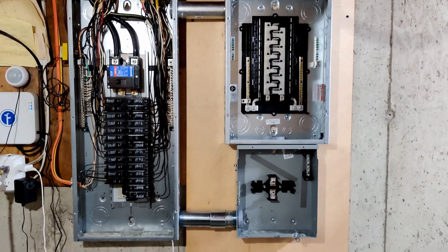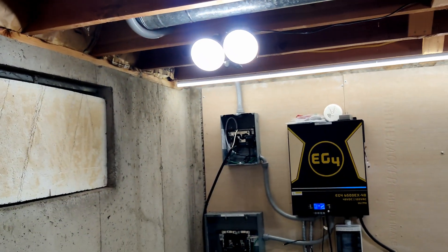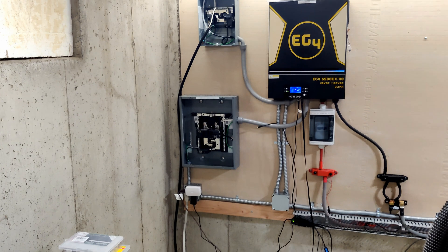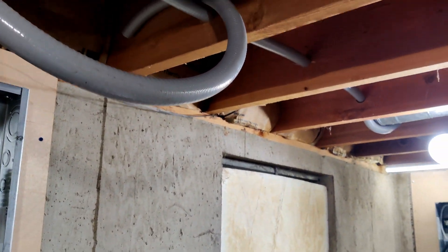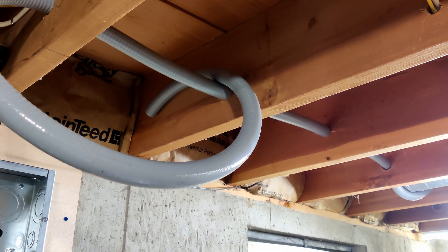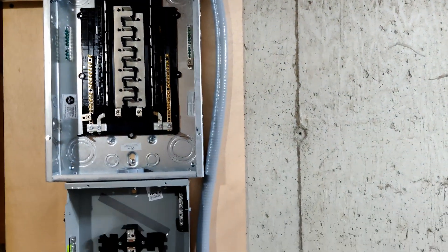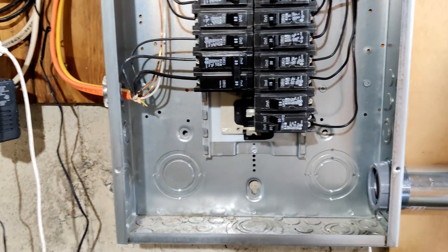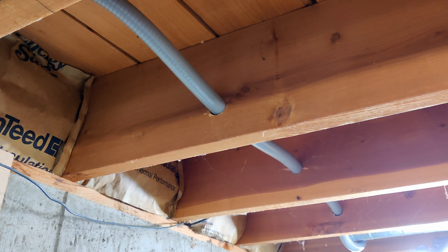Next I need to start worrying about getting the wire run through that conduit, which is going to the grid input for the inverters. Then I have a chunk of Romex to go from the output of the inverters into the transfer switch, so I need to drill another set of holes for that Romex. The cables will run down alongside the panels and into the transfer switch, connecting into a breaker for the grid input to the inverters. The other Romex running side by side will be the output from the inverters into the transfer switch.